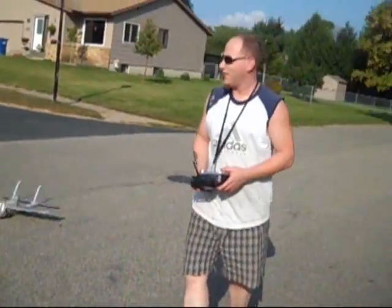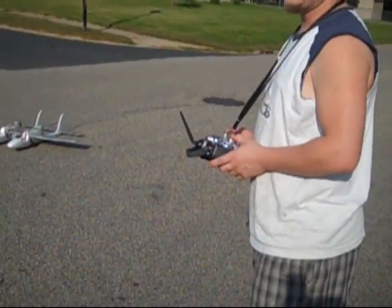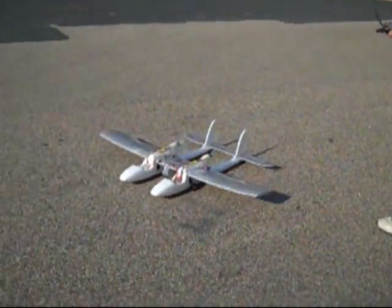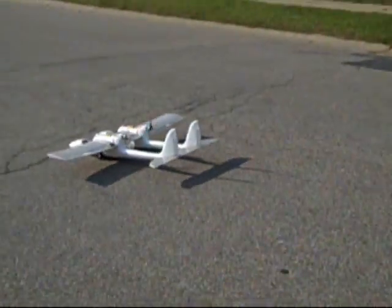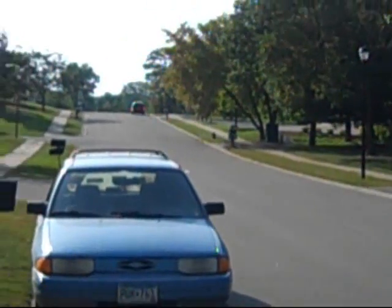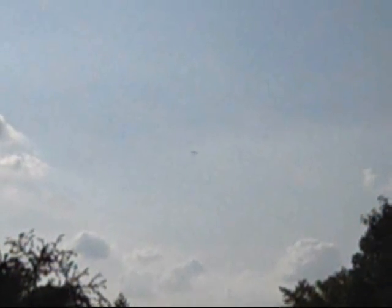Alright, so we've got it all taped up, nice and good. The bottle weight, whatever the bottle weight is. We're going to go up the street here, upwind, into the wind. I'm going up. The bottle weight is actually really smooth. I'm going up.